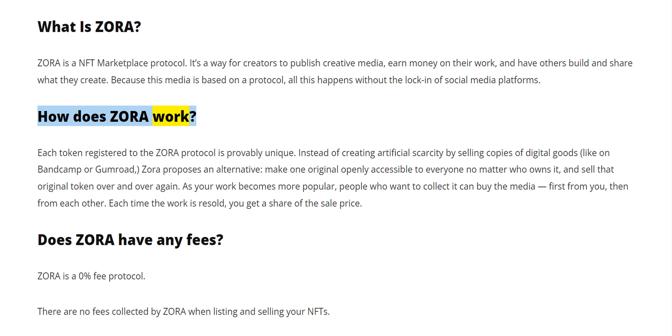How does Zora work? Each token registered to the Zora protocol is provably unique. Instead of creating artificial scarcity by selling copies of digital goods, like on Bandcamp or Gumroad, Zora proposes an alternative: make one original openly accessible to everyone no matter who owns it, and sell that original token over and over again.